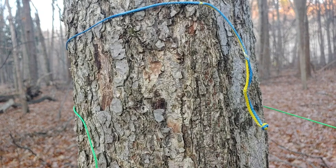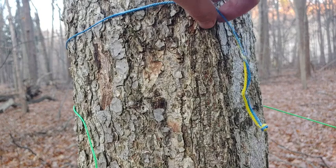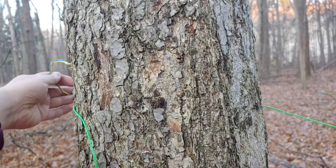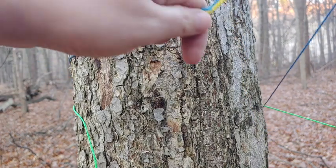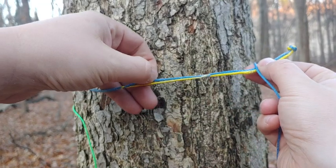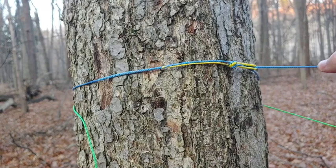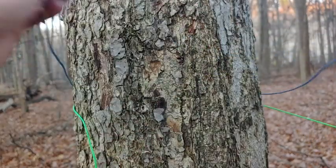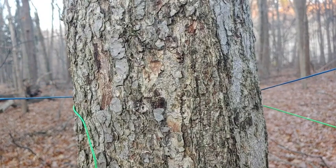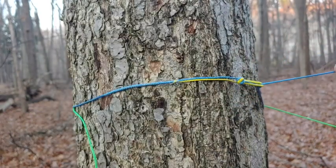We're going to start with the original style with the button knot and show you how to attach that to the tree. You take your button knot, come around your tree, take the button knot underneath the rest of the line, fold it over, and tuck it into the little back slot. And that's it — you are attached to the tree, and it comes undone super quick and super easy. Full speed: come around, tuck it in, and you are connected to the tree.